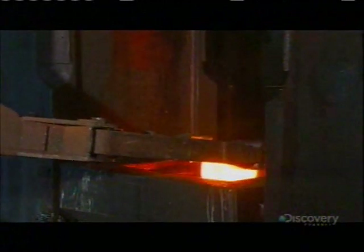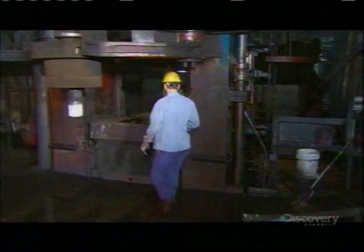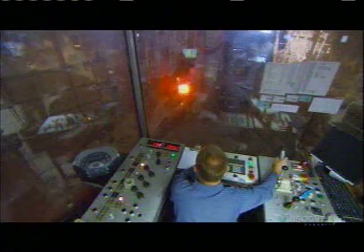Then it's over to a die. A worker places a bit of coal in the center of the hot steel chunk. The coal catches fire, generating a powder that lubricates the action of a 2,500-ton punch. The punch pierces the center of the steel and pushes it against the walls of the die, transforming the steel chunk into a donut.